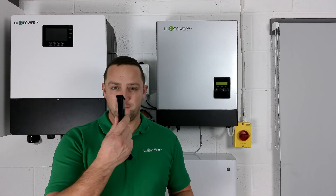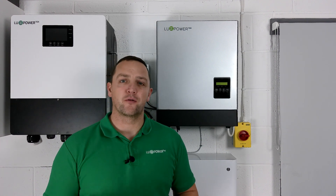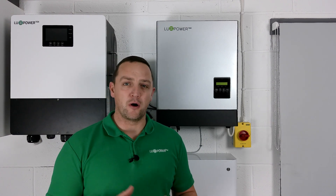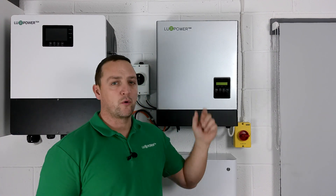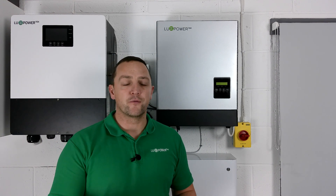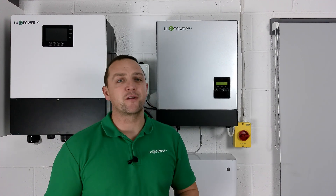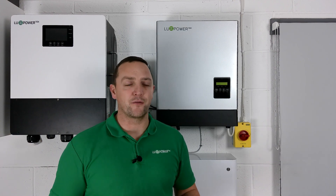All our Luxe products come with a Wi-Fi dongle, which gives you the ability to monitor your system's performance whether through our web portal or app. As a consumer or installer, you get to see what the system is doing, what the property is doing, and what the batteries are doing - giving you a great oversight of the whole system. It also enables us here at Infinity Innovations to help with technical support, and Luxe themselves can dial in to perform free firmware upgrades for the life of the system.